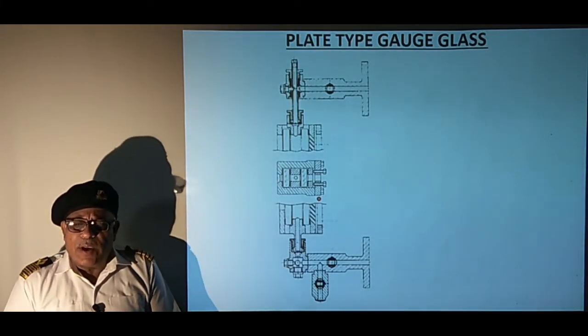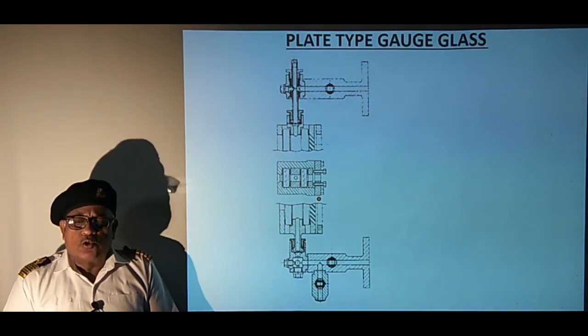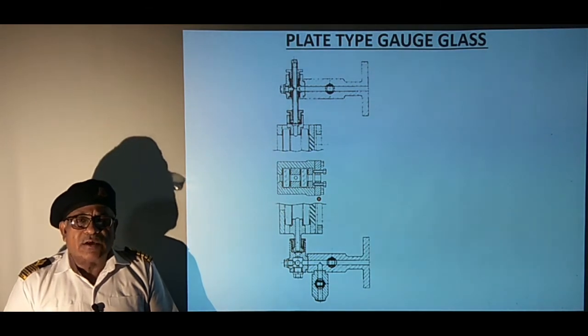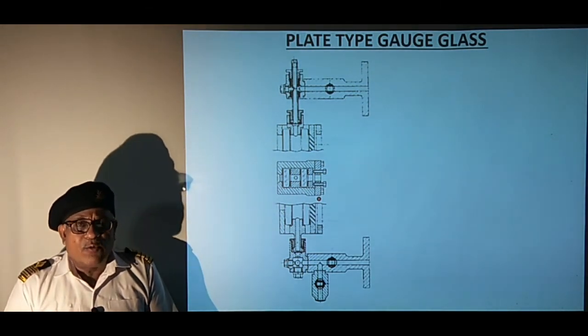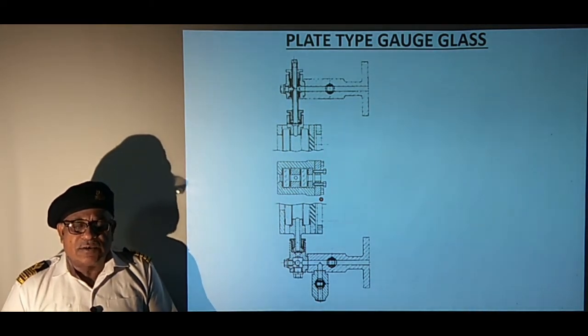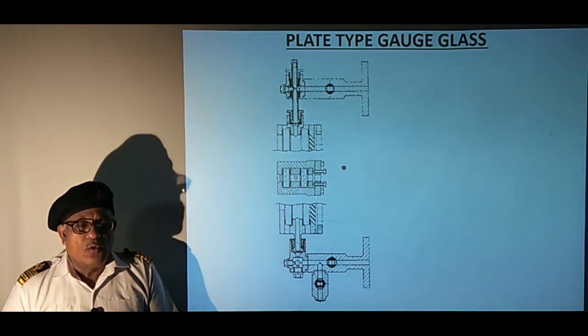The sketch shows a plate type gauge glass which is suitable for high pressure boilers used on steam ships. The gauge glass is attached to the boiler shell in a similar way as discussed earlier. The sectional view of the gauge glass illustrates its construction.